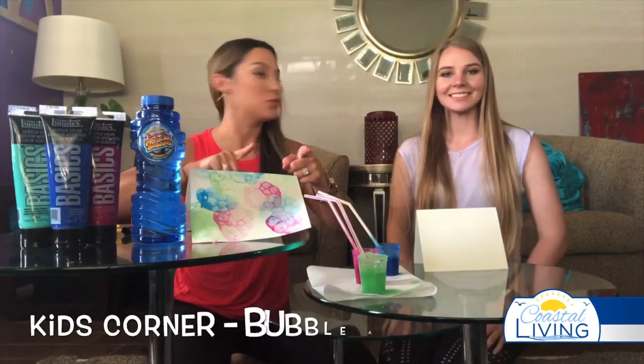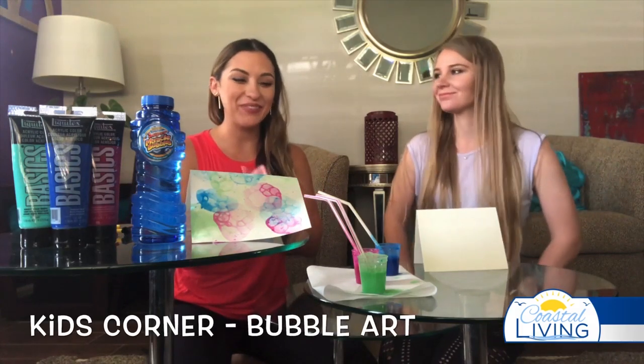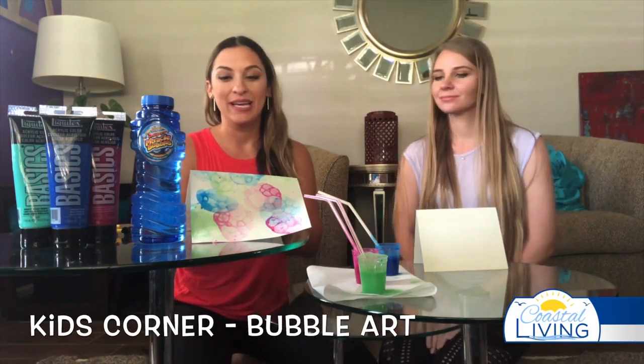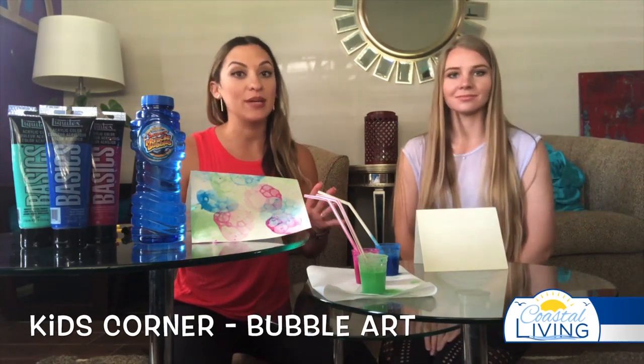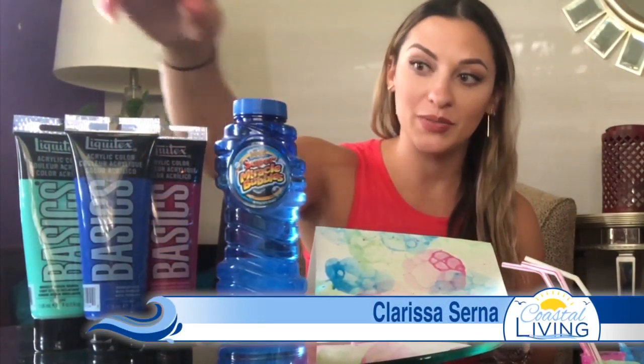Welcome to quarantine coastal living crafts! We have a really fun kids corner to try from the comfort of your own home with stuff you probably already have lying around — some bubbles, which we encourage you to get out and play with, but we're going to give you a new way to use them.